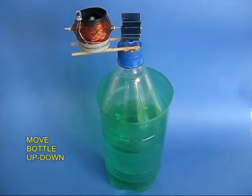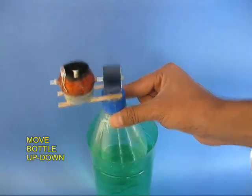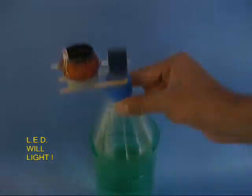Now if you move this white bottle up and down in the green bottle full of water, air will be expelled from the hole in the lid and move the turbine.